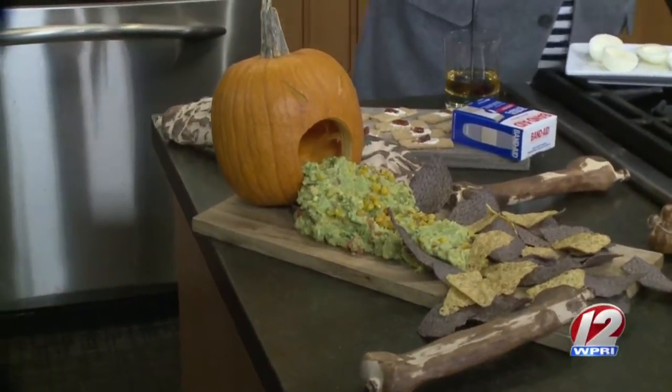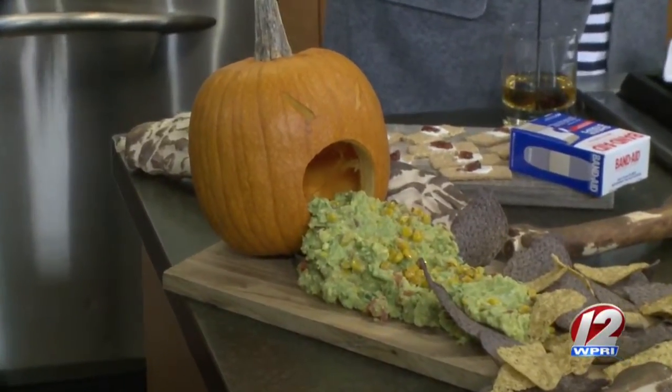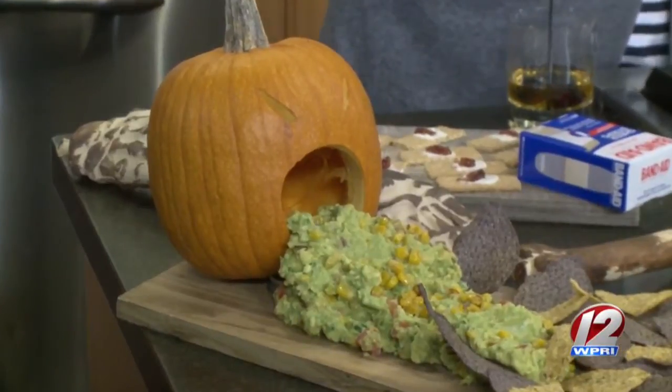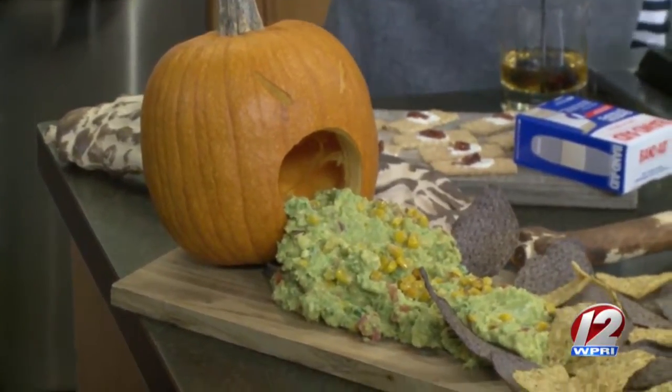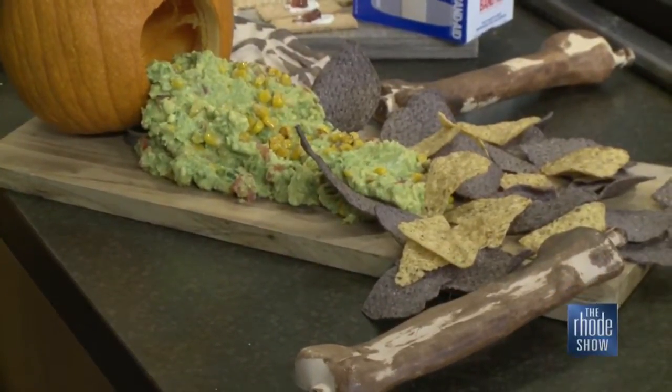The pumpkin puking guacamole is a classic — it never gets old. You can mix in different interesting ingredients to create a gross effect: corn, tomato, jalapeño, and a mix of chips. Andrew jokes about talking seriously about how to make guacamole look more like vomit, dressed as the Phantom of the Opera. And of course, the bloody band-aids are back.